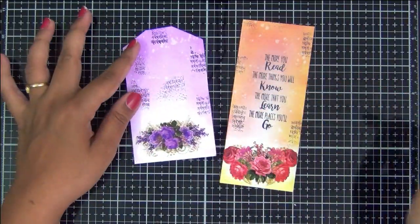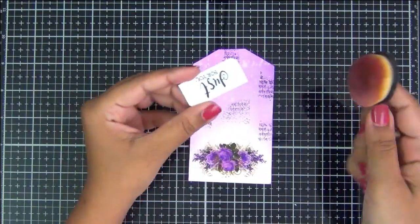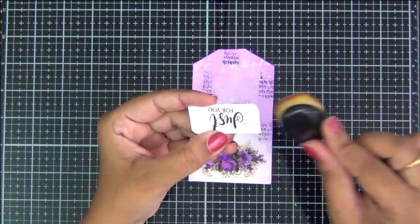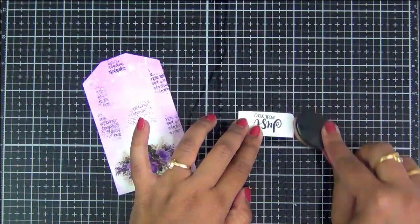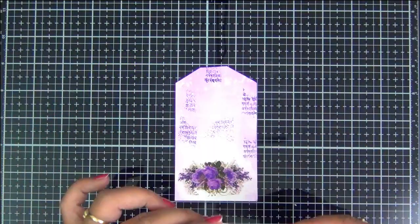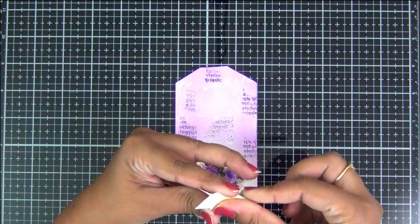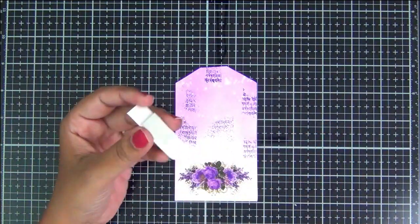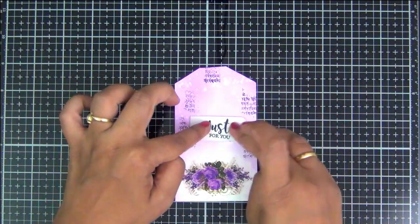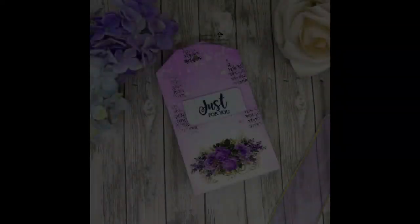Now that our bookmark is completely done, let's go and add a little sentiment onto this gift tag. I have stamped a small sentiment that says 'just for you' and I am just slightly inking it to add a little depth. Now I am going to add it onto this gift tag using some double-sided foam adhesive. If you do not have such stamps you can always hand letter or take printouts and stick it like this. Beautiful, isn't it!